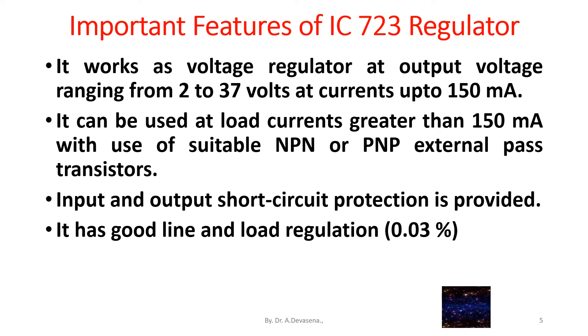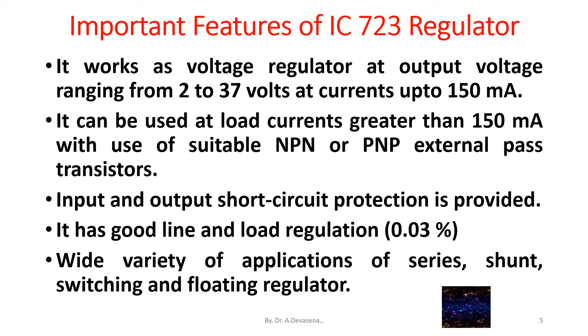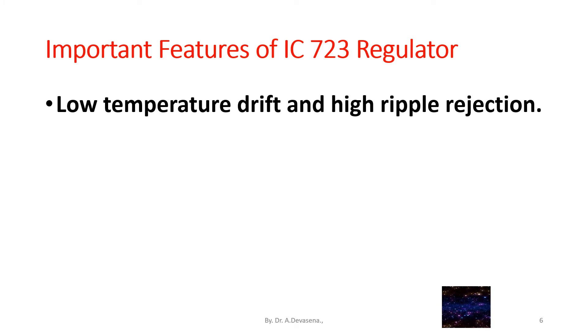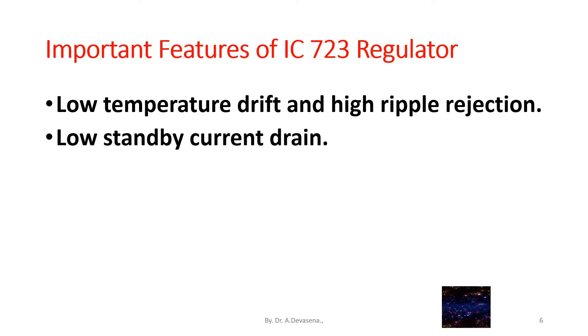It has good line and load regulation, with a value of 0.03%. It supports a wide variety of applications — series, shunt, switching, and floating regulators. It also features low temperature drift, high ripple rejection, low standby current drain, small size, and lower cost.